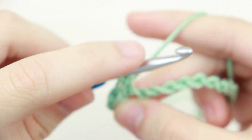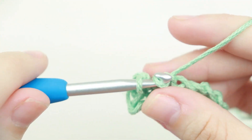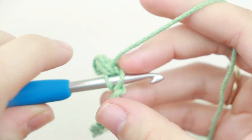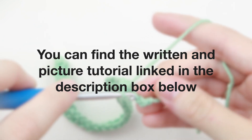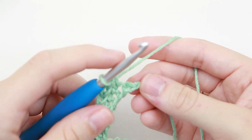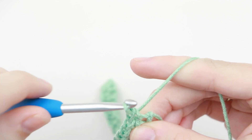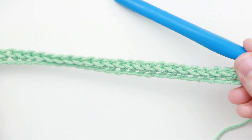Continue single crocheting across. You can find the written and picture tutorial for this pattern by clicking the link in the description box below. Now we've reached our last chain of this row, so we're going to single crochet into that last chain. And this is your first row of the treble pop washcloth.